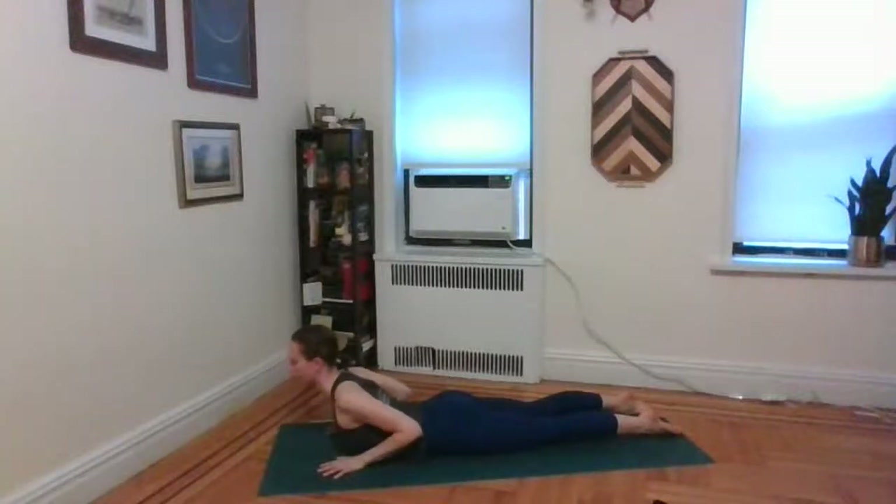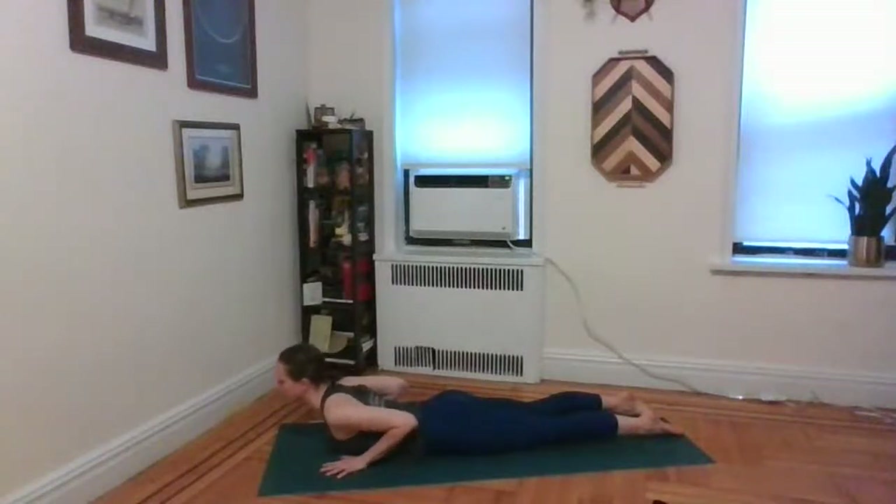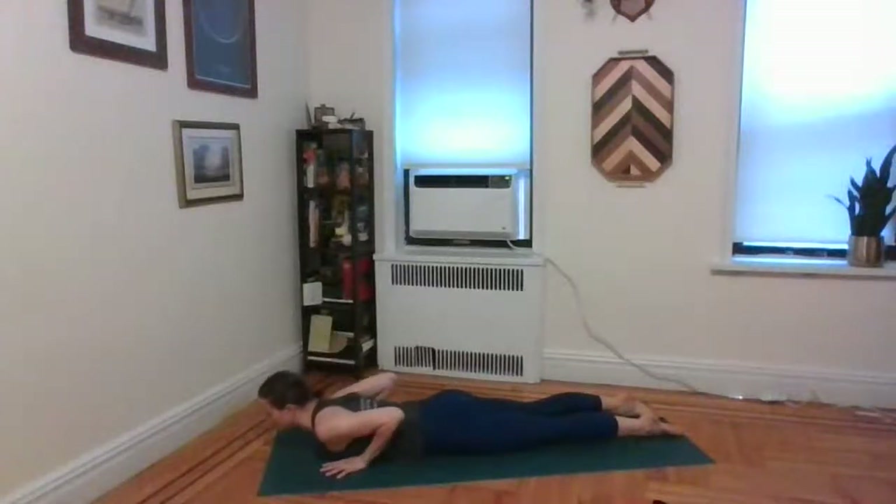Inhale, lift back up — float the hands and find all the action in that upper back. Spread the arms. You can float the hands to check. Exhale, release back down. One more time — inhale, lift up. Exhale, release back down.